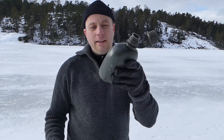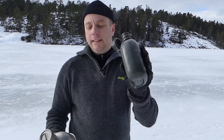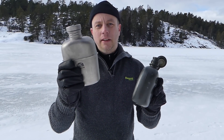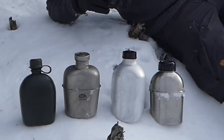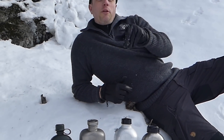The lightest material is always going to be plastic. This GI bottle is a little bit less than a litre at just 100 grams. Just to remind you, the titanium flask was 170 grams. So if you want to go for ultimate lightness, always go for plastic.